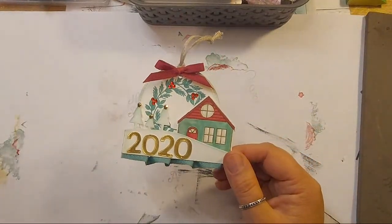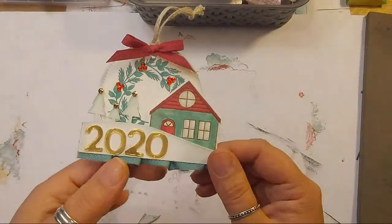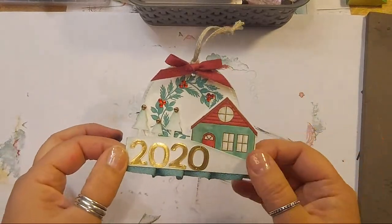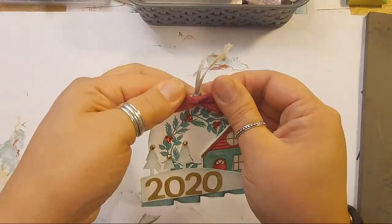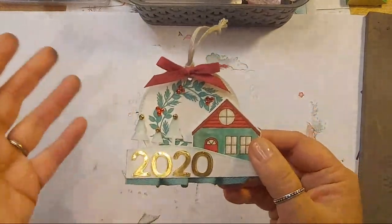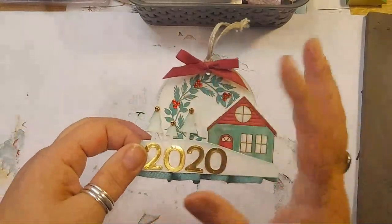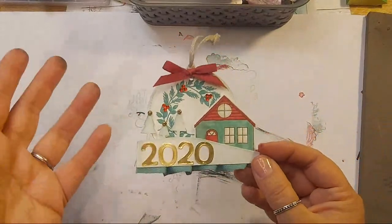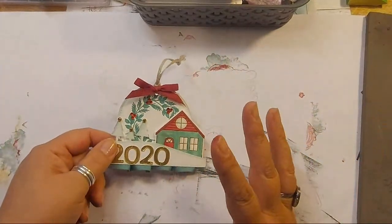Last year's colours on my tree were green and red, hence the green and red. I used the house dies. I want it to have the year on it, on show, so it's obvious what year it is. It's got to be big enough so that I could put some writing on it - that's my criteria. So this year I'm going for bright colours.